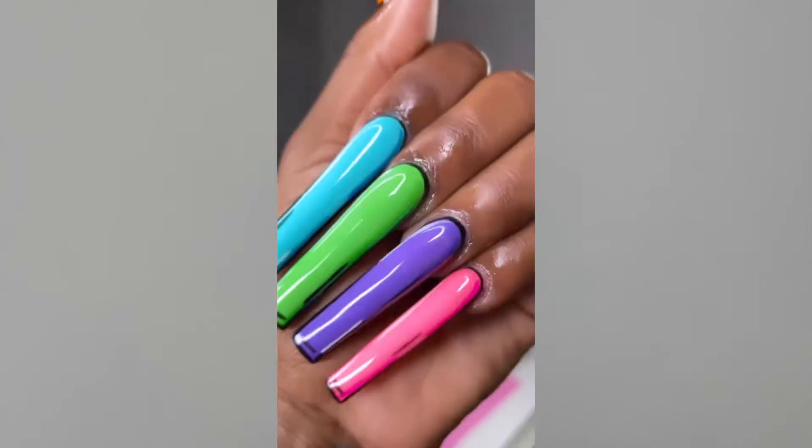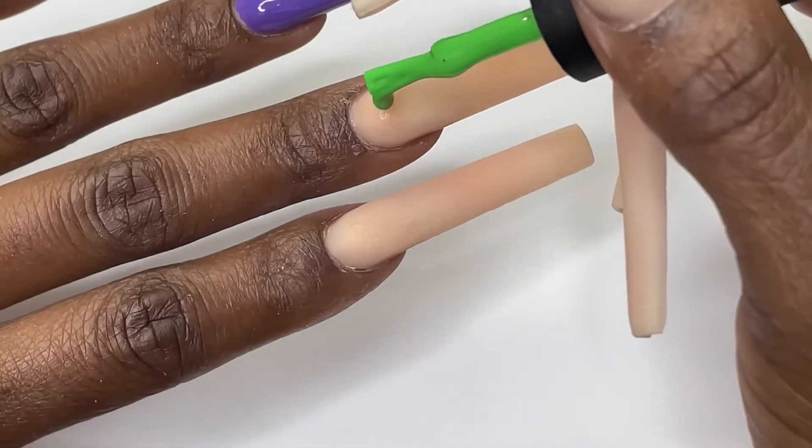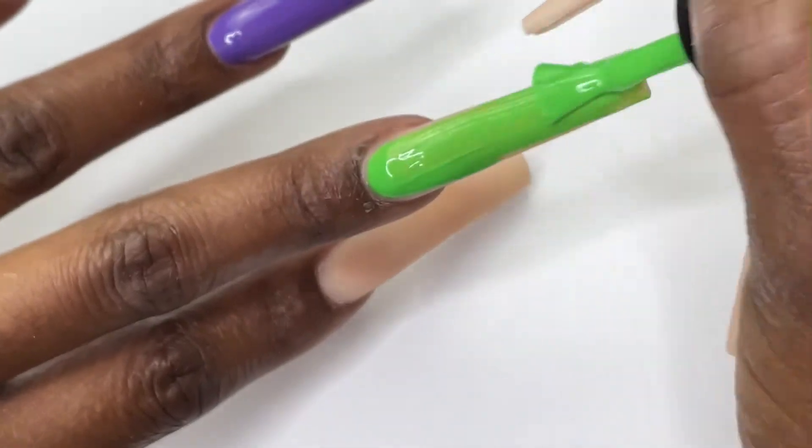Hey y'all, today I'm gonna show y'all how I turn this basic new set into this cartoon pop art. For this design I'm using a different color on each finger. All the colors that we're using today are from Hot Hands by Hands gel polish collection.